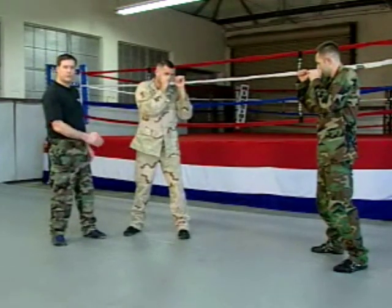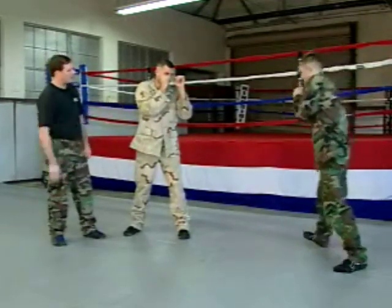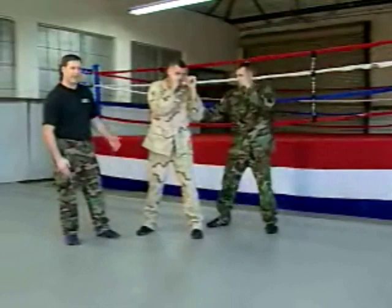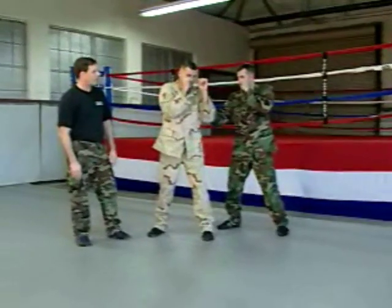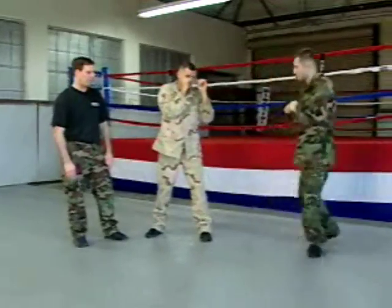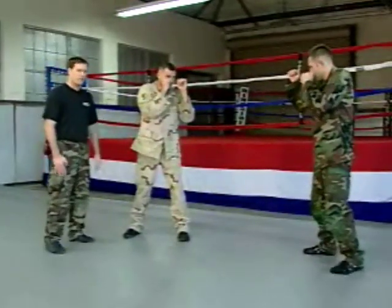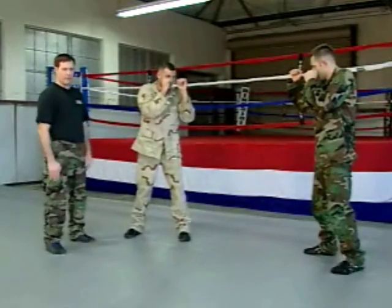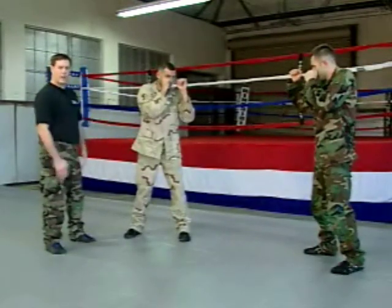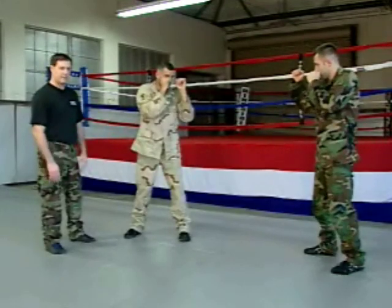We're going to control the fight by controlling the different aspects of stand-up fighting. Those aspects are range, angle — for example, Sergeant Bach has the angle on Sergeant Hill — and lastly level, which we won't get into in level one. The ranges are: first, projectile weapon range, meaning you're far enough away where the only way they'll hurt you is to shoot you or throw something at you. Then as we come closer, we move into striking range, where you can reach each other with fists, contact weapons, or kicks.